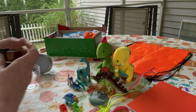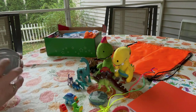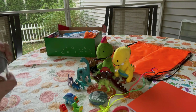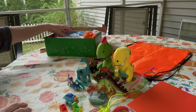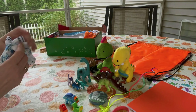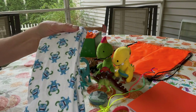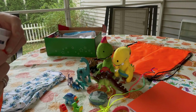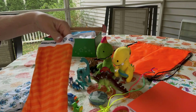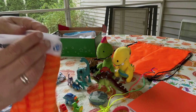He's got a little dinosaur pullback car, and that is his cup. He also has two pairs of underwear — they don't have dinosaurs on them but they have monsters and sports balls. Both are Fruit of the Loom size four.